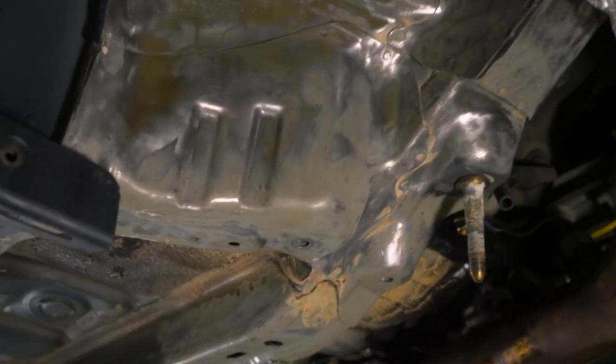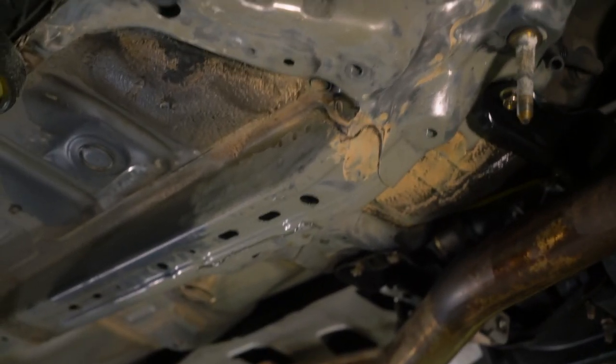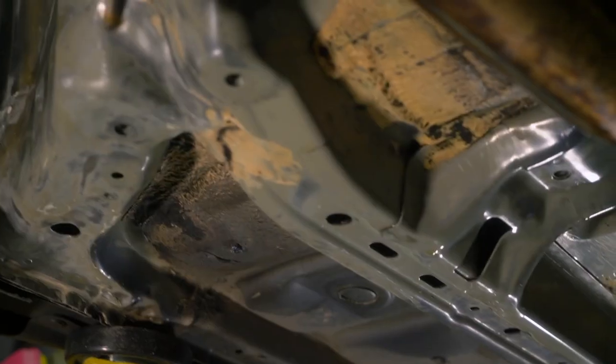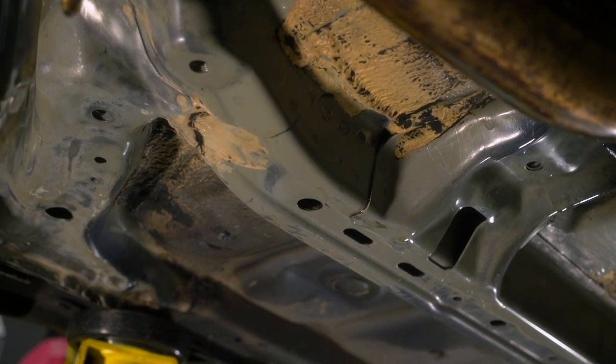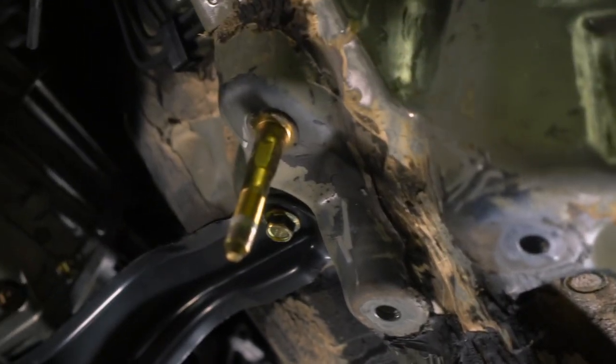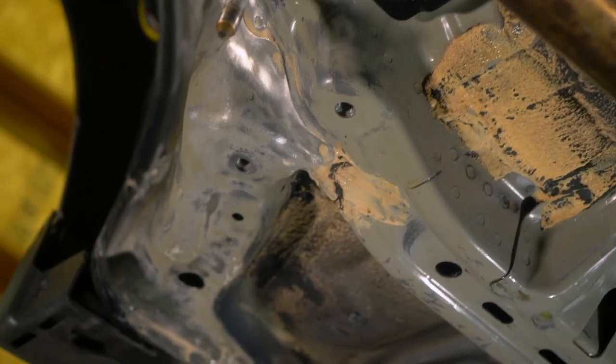After what feels like forever, the passenger side of the car is all done and prepped. We've got exposed metal everywhere we need it and the frame rail is all cleaned up. Just to give you a comparison — here's the other side, and that's what it looked like when we started. Time to do it all again.